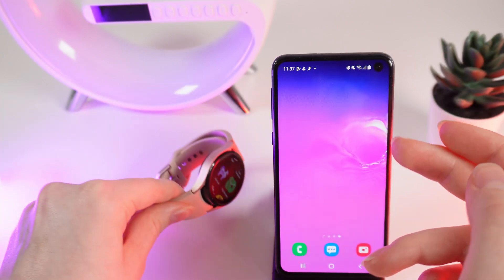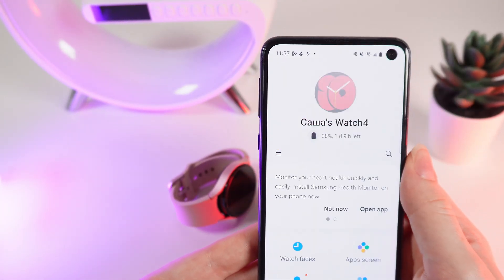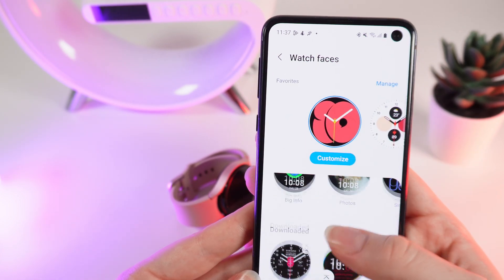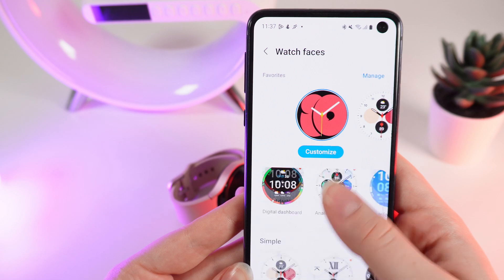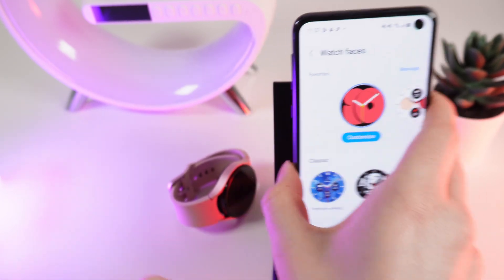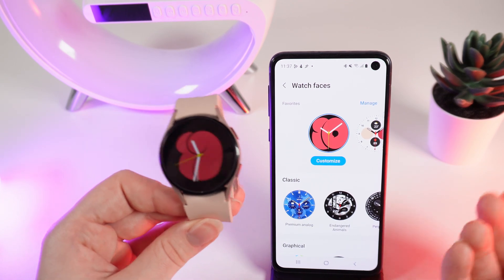You can also add new watch faces with the help of the Galaxy Wearable application. If we open it and click on Watch Faces, right here you can choose from a ton of watch faces and also customize them right on your phone. I hope this video was helpful for you — thank you so much for watching.